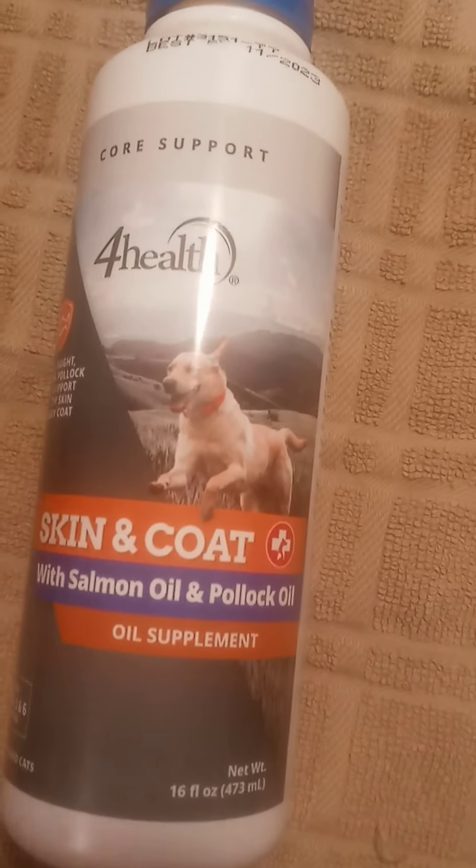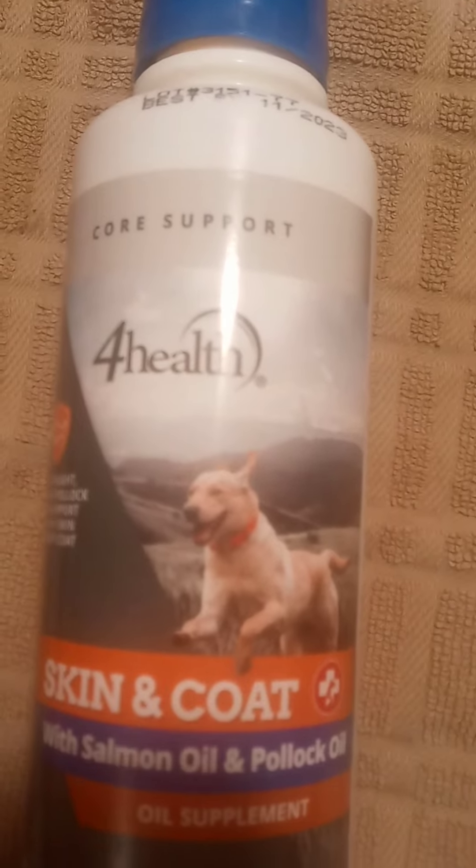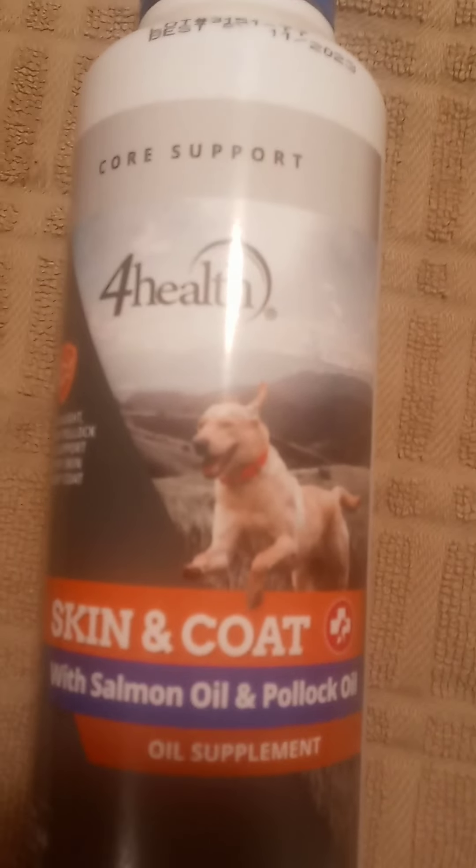Ever since I've been using that product — it's only been a little while — you can see that spot. She literally scratched and thinned out her hair to the point where she might have to go to the vet. Because vet bills are so expensive, I went to the local tractor supply and got this right off the shelf. This fish oil supplement works very well — it allowed her to grow her hair back so it's not as thinned out.